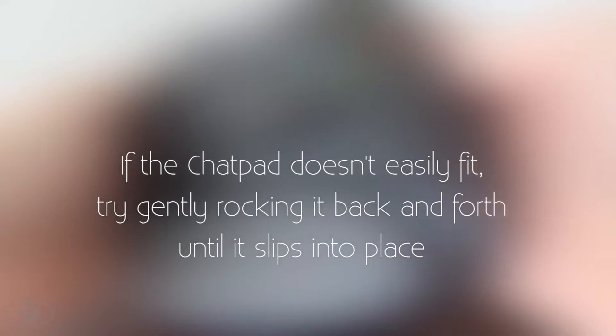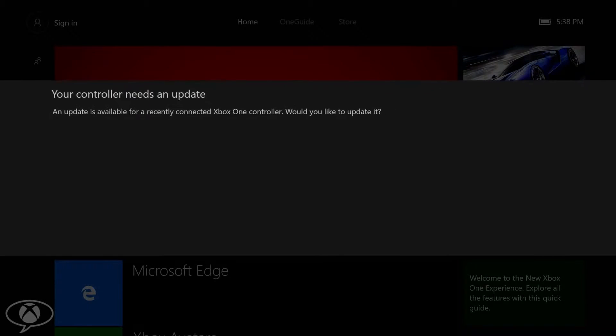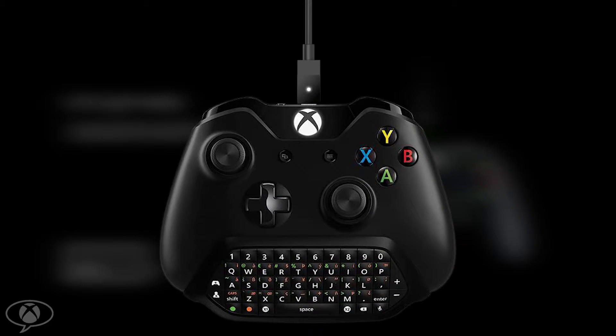If the chat pad doesn't easily fit, try gently rocking it back and forth until it slips into place. Once it is in place, you will see the orange LED blink on the chat pad, and you will receive an on-screen notification that you need to update your controller. From here, select Update Controller.